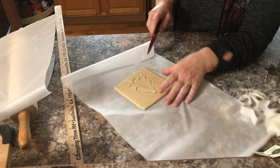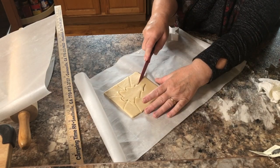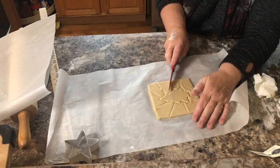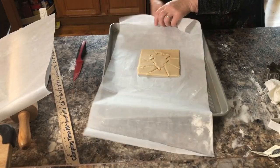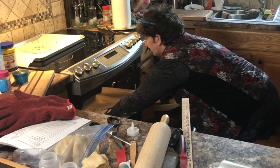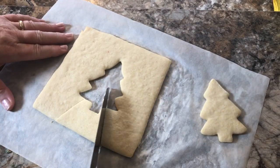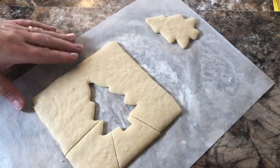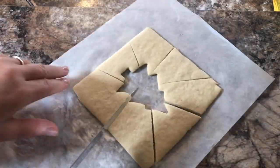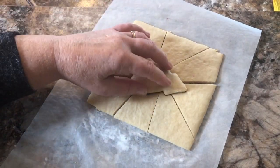I'll show you how to make a few other designs. Here I'm doing a Christmas tree, doing the same thing — just cutting around it and making it into a puzzle. You can bake it the same way as the star, or you can remove the Christmas tree from the center and cut it after it's already baked. Sometimes the puzzle pieces will come together a little better that way, but you'll have the sliced look and not the baked look.